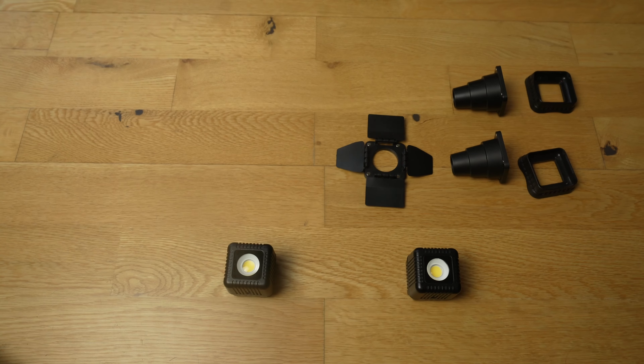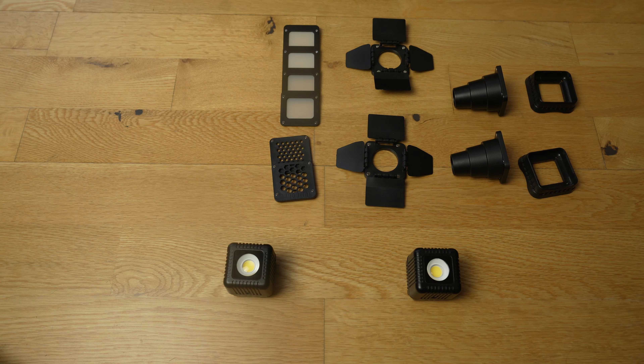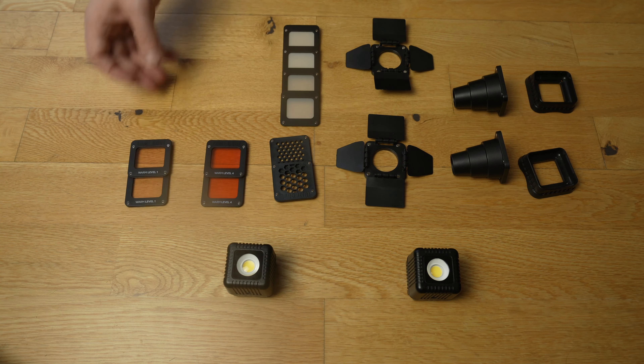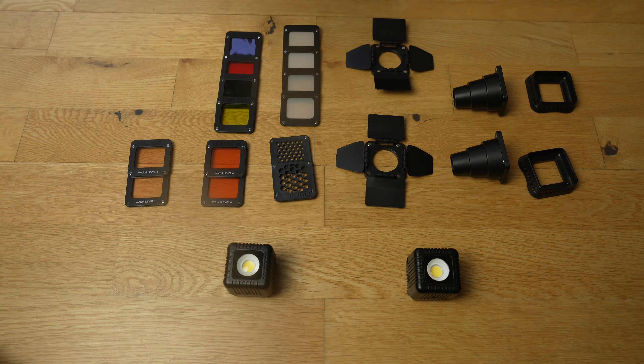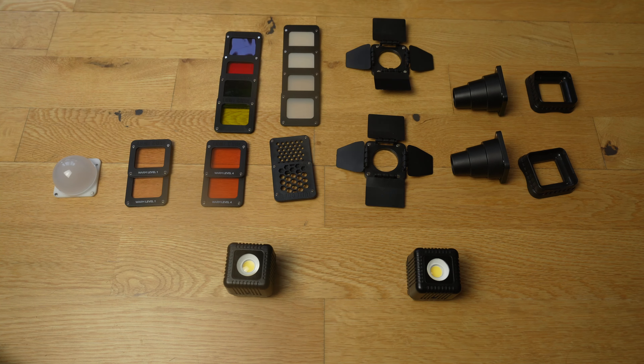The main thing is that these Lume Cubes are going to go completely under the water. I have two Lume Cubes, and this comes as part of the pro pack. I'm going to pass you over now to me at home and talk you through what is in the pro lighting pack.